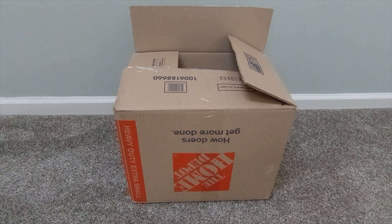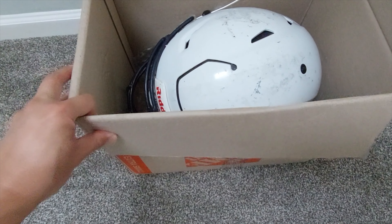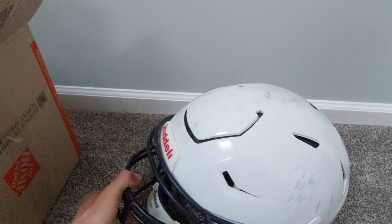Hey, what's up YouTube? I'm going to be doing another football helmet project. I've purchased a Riddell Speedflex used helmet and I'm going to be turning this into a Utah State Aggies football helmet.